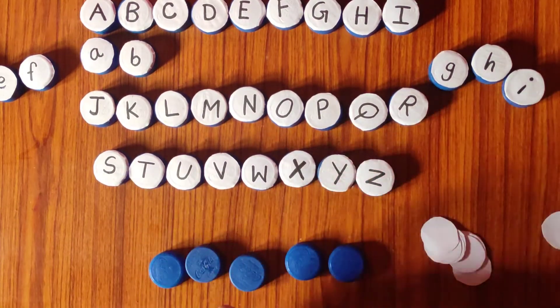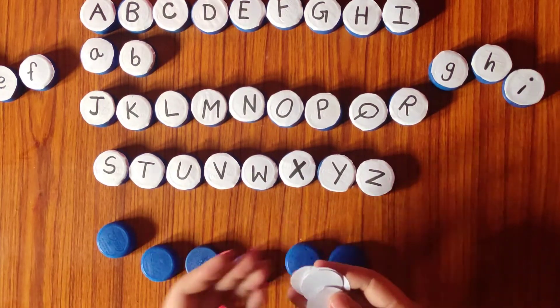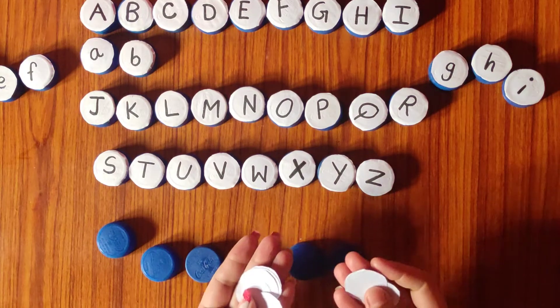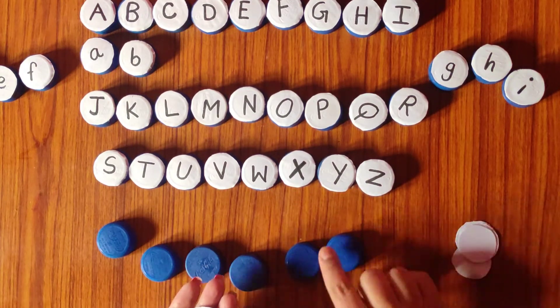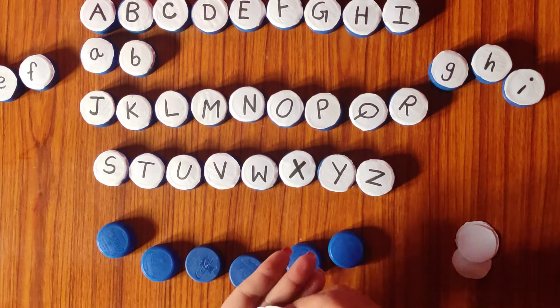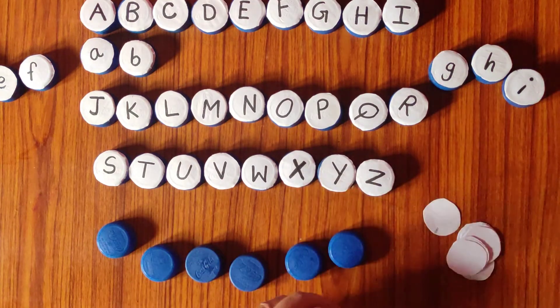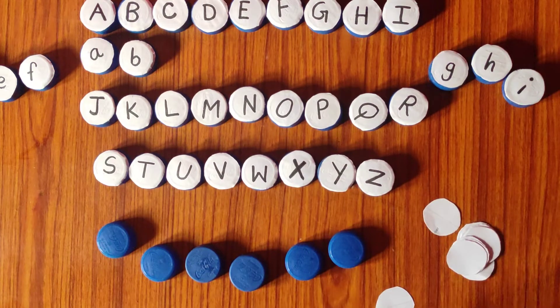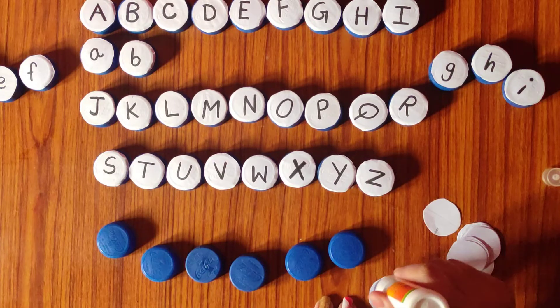I have these bottle caps with me. What we are going to do — I have taken these small round pieces of paper, taking the same measurement as the circumference and the top layer of the cap. I have used printed paper which is white on one side. What we are going to do is take the glue, put it on the paper, stick it, and then write the letters — and our activity is ready.